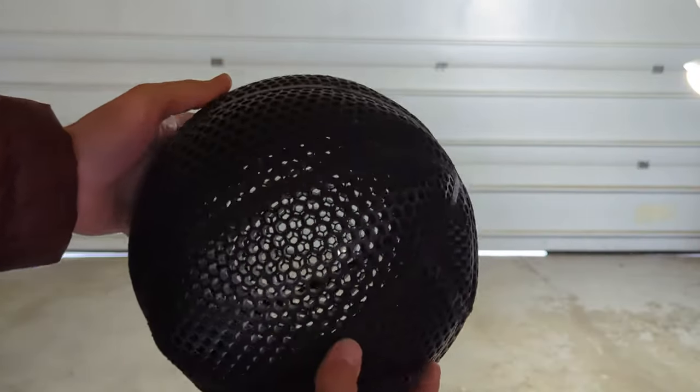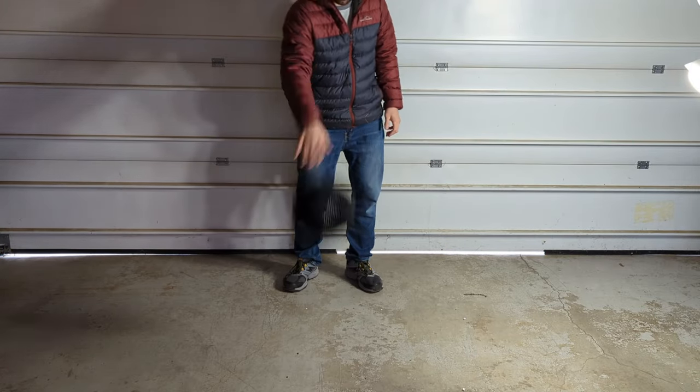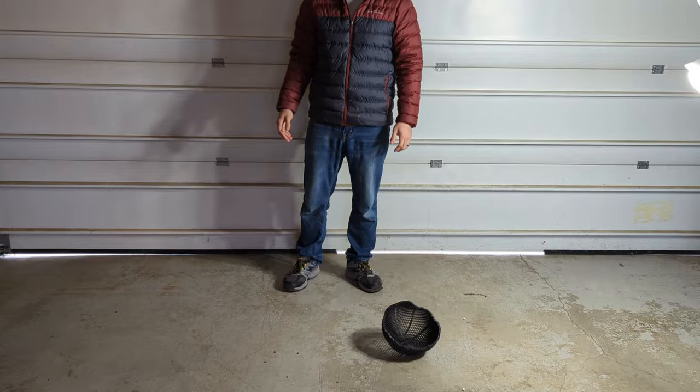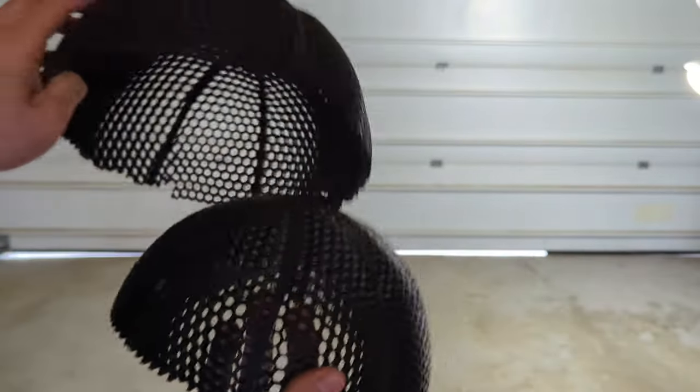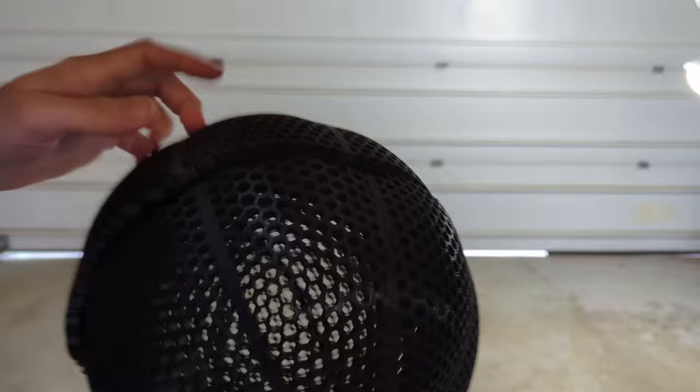Moving on to the PC-ABS drop test, it ended up surviving the drop test just fine and I even got a few bounces out of it before it ended up splitting in half just like the PLA. I'll have to print another one properly so that we can actually give it a solid durability test compared to some of the other filaments we've tried.